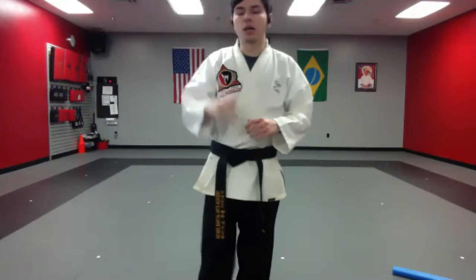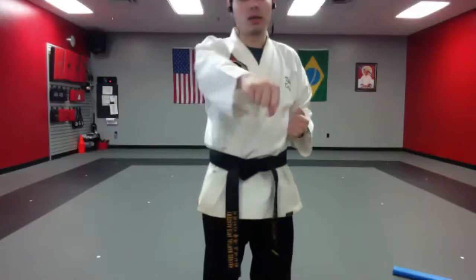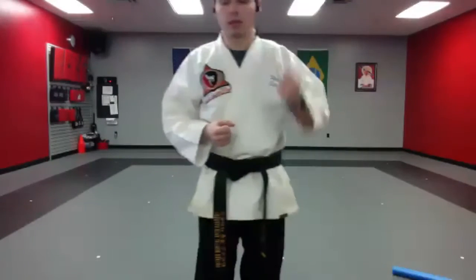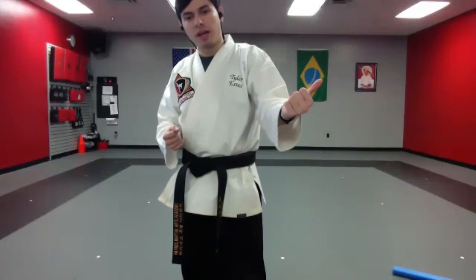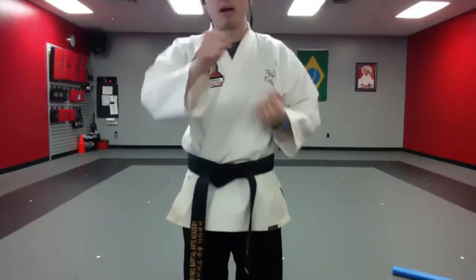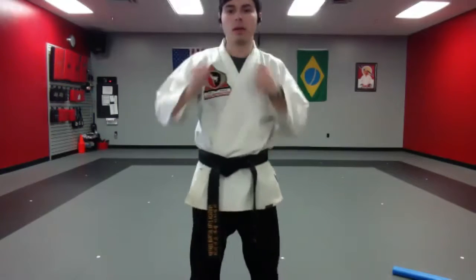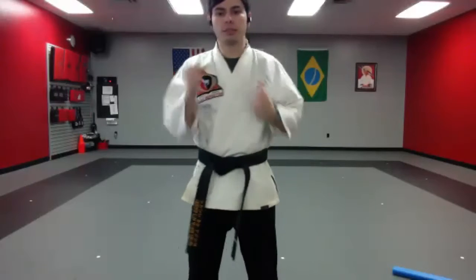All right, moving on. The next move after that is punches. Make sure that thumb is out — do not have your thumb inside your hand when you punch. Make sure fingers, then thumb. Notice as I'm punching, my wrist rotates — that's what you want. Go ahead and start from your belt, punching right in the middle of your chest: body punches, body punches.